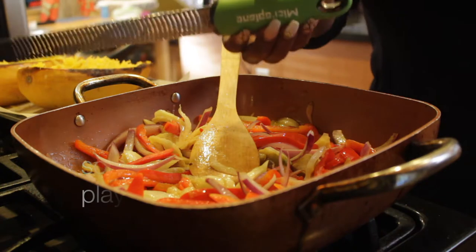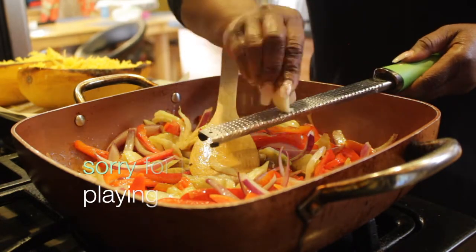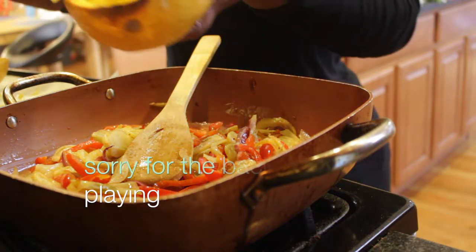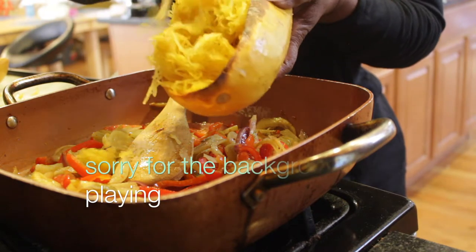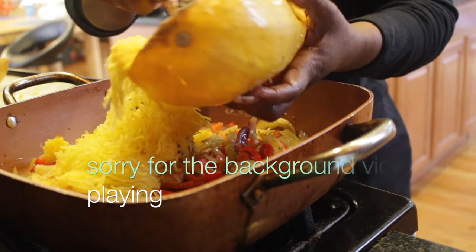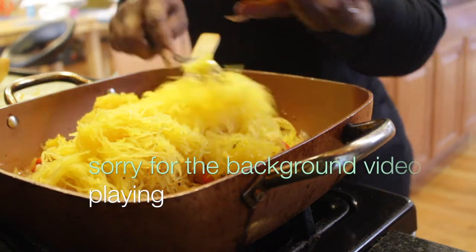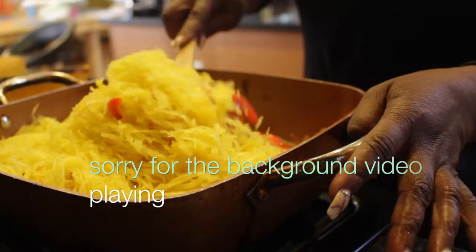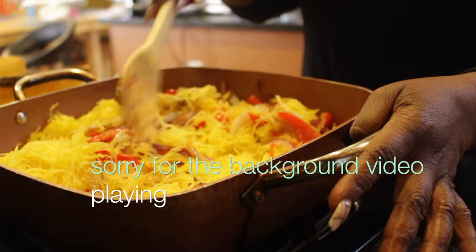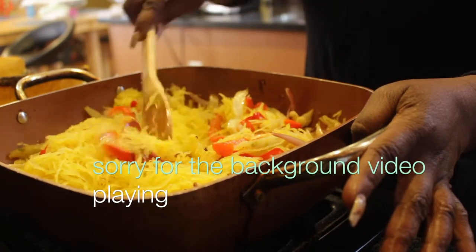Using a microplaner, I'm gonna grate some garlic into the pan. I also went ahead and used a fork to take out the spaghetti squash to save time — I have to pick up my daughter from school. All you have to do is rake it and everything comes out. You can make it as mushy or as al dente as you want — I like mine on the firmer side. Now I'm just gonna mix all the ingredients together. Don't stir it too much because you don't want to break it up.